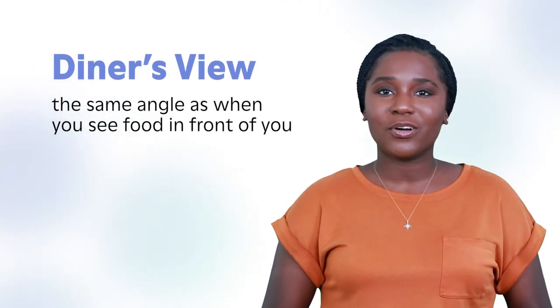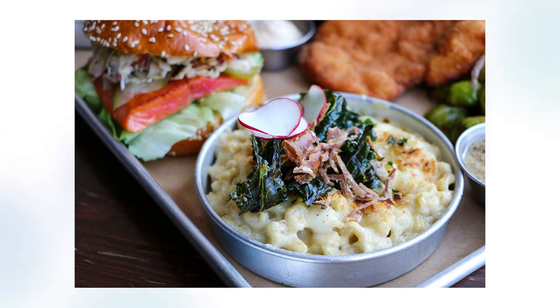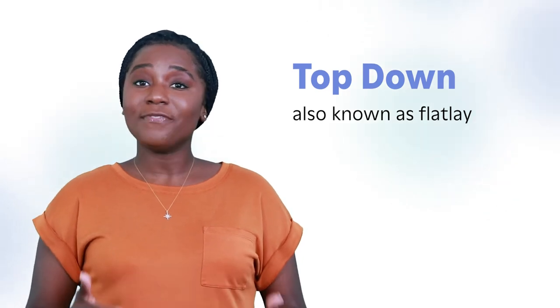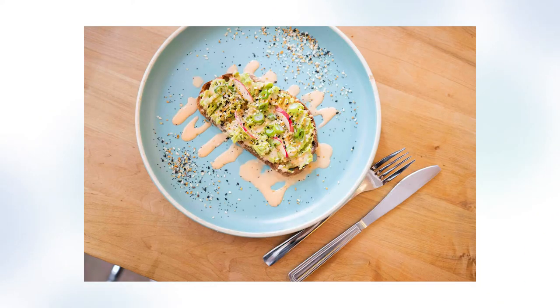Diner's view is another angle where you see the food in front of you. It's best for capturing dishes with depth and texture, like a bowl of ramen or a slice of pie with ice cream. It's also a great angle for shorter drinks such as coffee or cocktails. A 45-degree diner's view shows the layers of this mac and cheese from Otto's Beer Hall in Toronto. Top down, also known as a flat lay, is what makes the influencer risk their life by standing on your chair to take a picture. It's the best angle for dishes like pizza or avocado toast, and optimal for capturing charcuterie boards or preset menu collections. This avocado toast from Page One in Toronto is a great example of a top-down perspective that works.